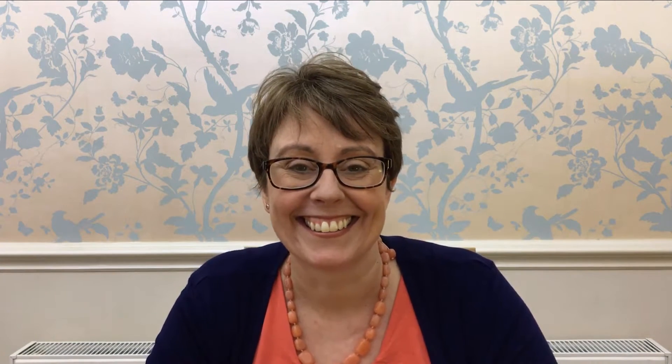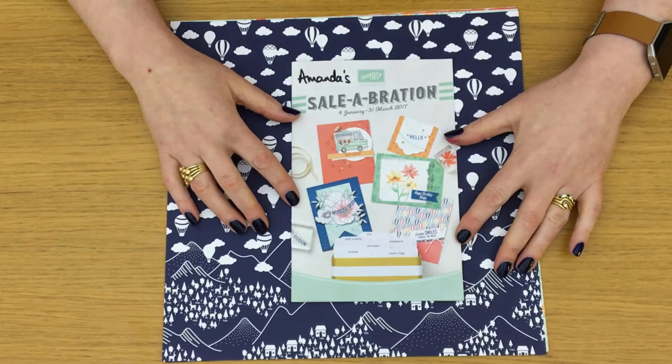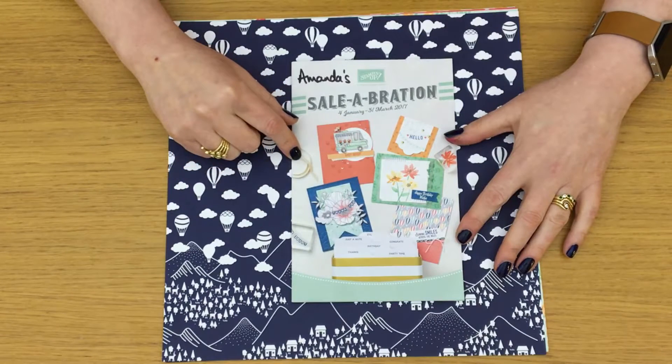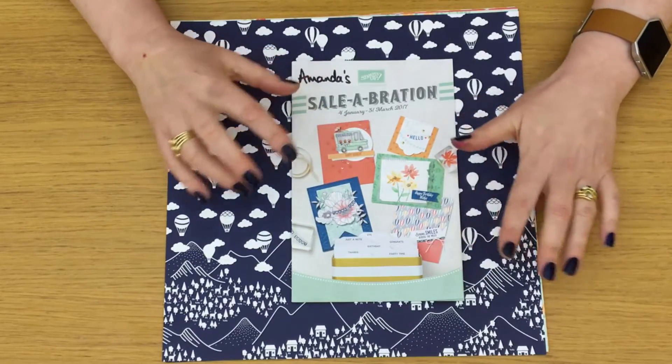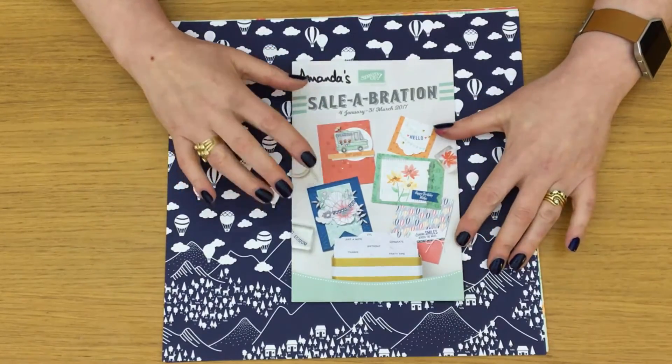But you won't want to wait to get your hands on the goodies that are in here. So what I'm going to do is turn the camera around so that you can see the goodies. I'll show you the pages of the catalogue as we go. I'm not showing you the stamp sets because stamp sets are true to size in the Saleabration catalogue so you can see them quite clearly. What I am going to show you are a tin, a kit, and the papers and the ribbon.